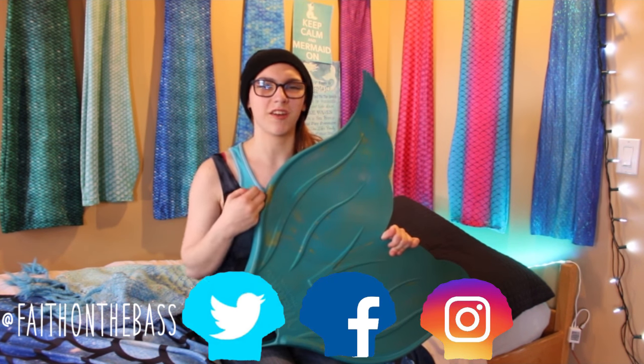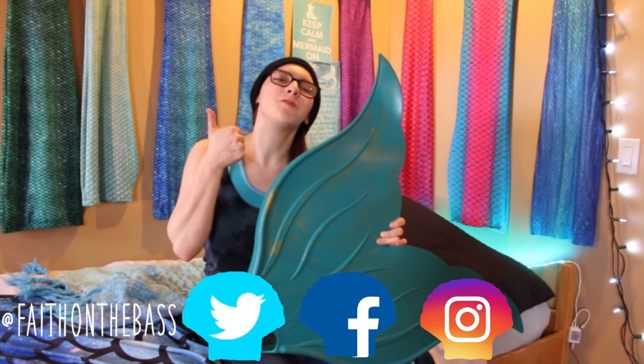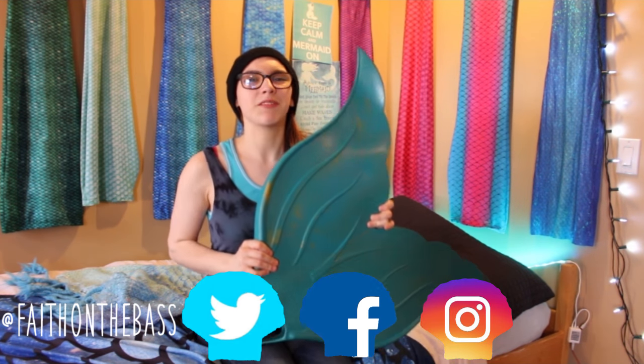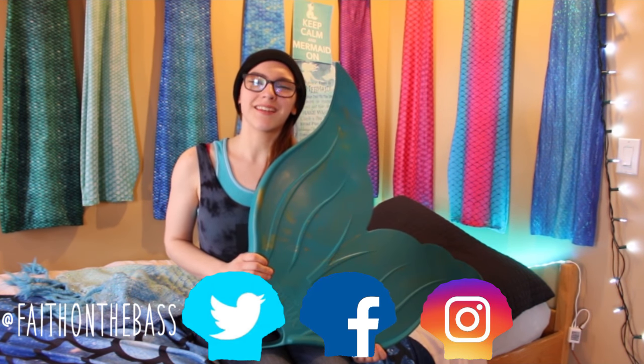It's definitely one of the most mermaid-y monofins I have and I absolutely cannot wait to take it out on adventures on the lakes of Canada this summer. Stay tuned, subscribe to this channel as well as my second channel for more mermaid adventures. Give this video a thumbs up if you enjoyed it or found it helpful, and leave a comment below about any questions you have about this monofin or other products you want me to review. Thank you so much for watching — bye!